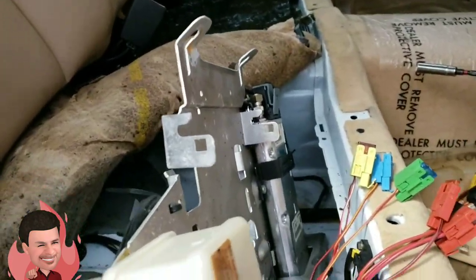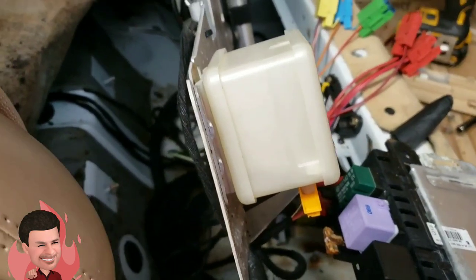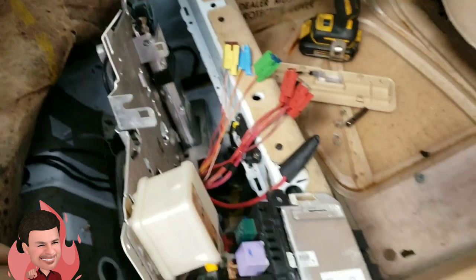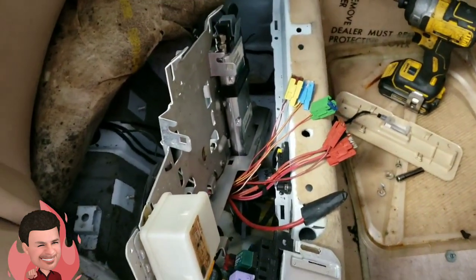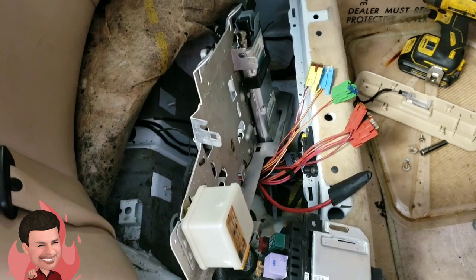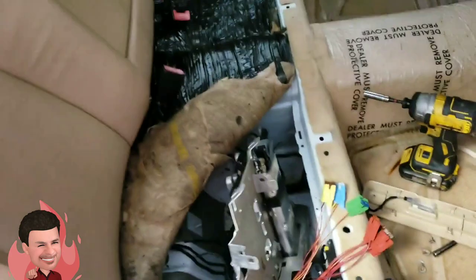We're working on a W220, which is the S-Class from 2000 to 2006 — this one is a 2000 or 2001. The client had the car sitting for a while and is looking to restore it and bring it back up so he can use it. He had a few electrical issues. We already fixed the suspension — it had an issue with the valve block and one of the shocks was leaking — so now he's looking to move on to phase two, which is to fix the electrical.